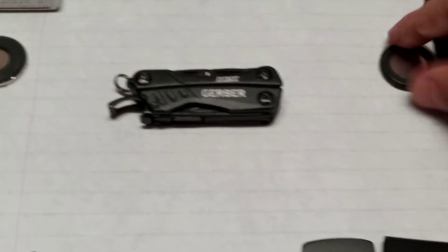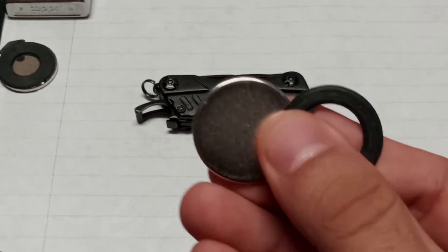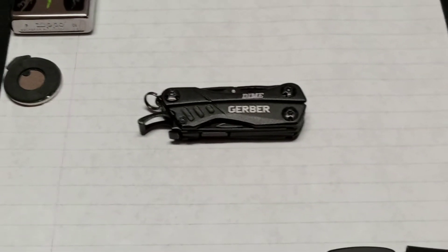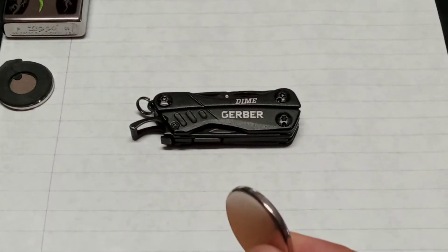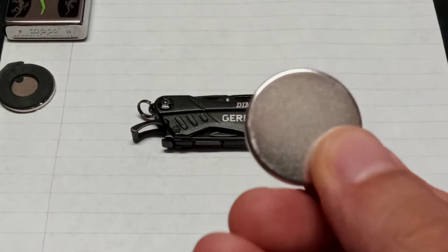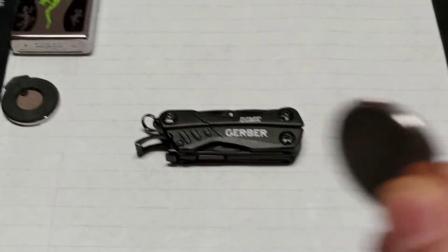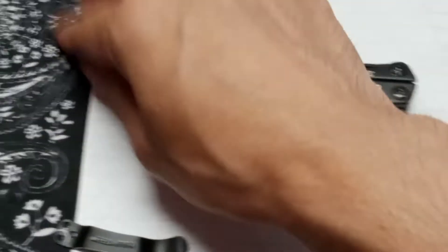These came in, and what these are are neodymium — neodymium, however you say that, your guess is as good as mine, I couldn't find a pronunciation on it — but neodymium magnets, or rare earth magnets. We ordered two of them and they're about five bucks a piece, so I got them for about ten dollars both on eBay.